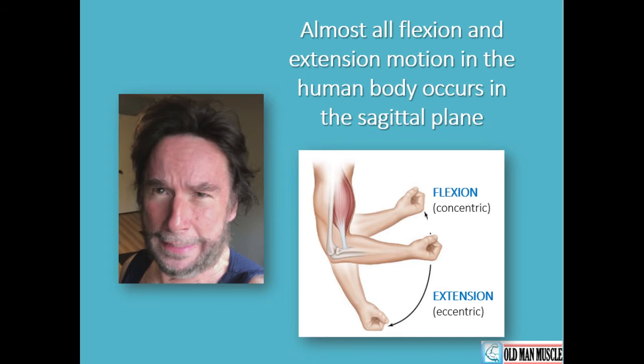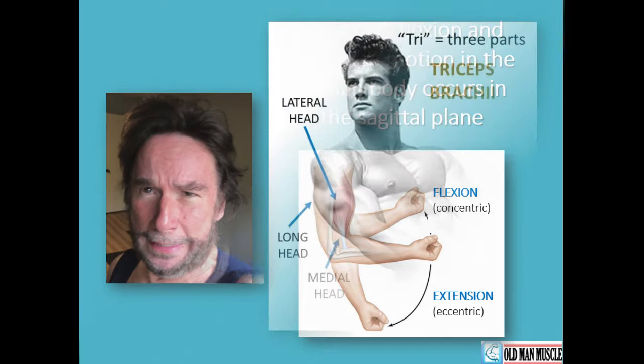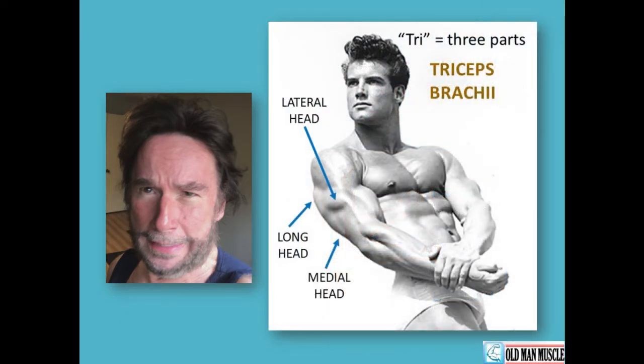Now it is time to focus on the arms, and in particular, the muscle at the back of the arm — the triceps muscle, the triceps brachii. Here we have a photo of a famous 1940s bodybuilder showing development in this muscle. Notice that the triceps — tri meaning three — is made up of three anatomical heads or parts. Can you spot them? The lateral head, the long head, and the medial head of the tricep.